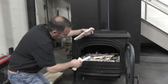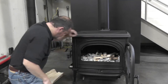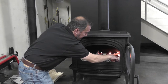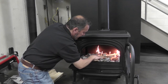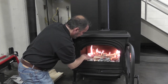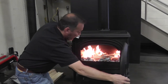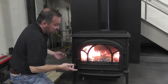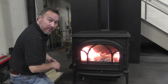Then we're going to touch this off in as many places as we can so that we get nice, even combustion throughout the fuel load. When I shut this, I'm going to leave the door just resting on the latch for maybe the first three, four, or five minutes to give it additional startup air.